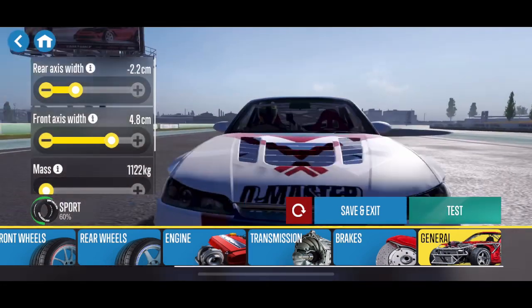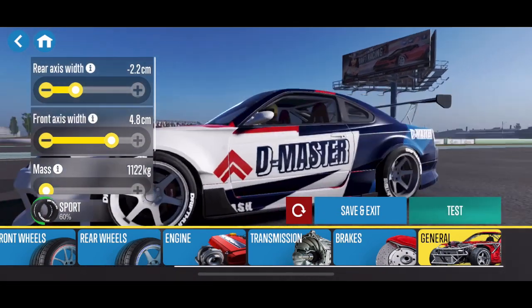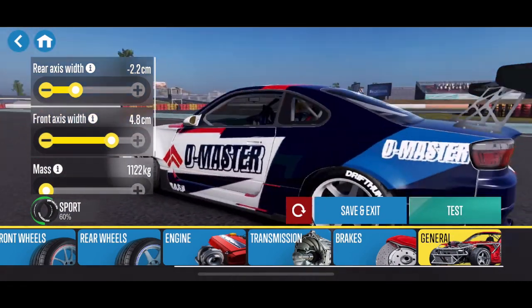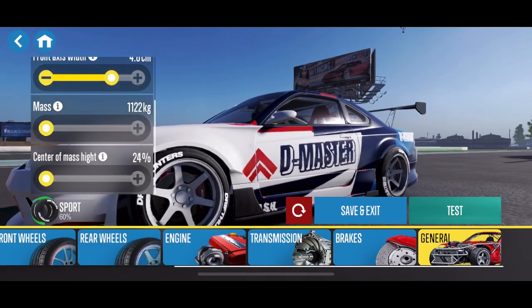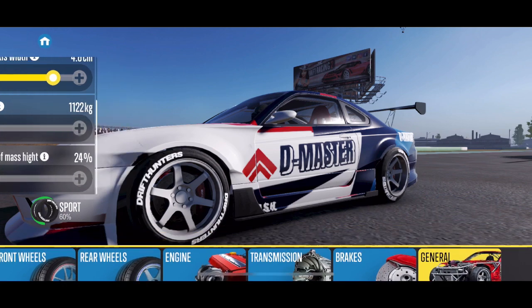The axle widths are more for fitment. In this particular case, the front is kind of poked out and the rear is reduced. But that's going to do it for the S15 Spectre RS tune video for today. Thank you guys for watching — as always, stay tuned and we'll see you next time.